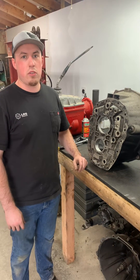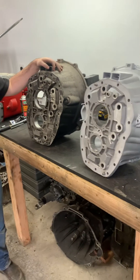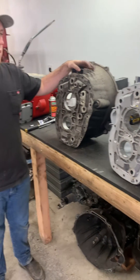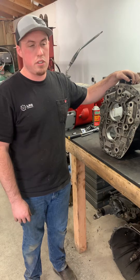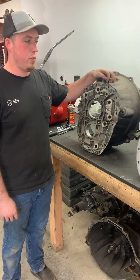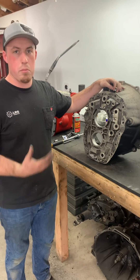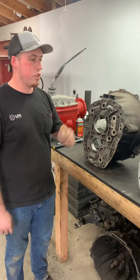Hey guys, Wyatt with Long Range Gear. Right here we have two NV5600 bell housings. The NV5600s are known to have some oiling issues and we do a few things to improve shift quality and also improve the oiling to the counter shaft.